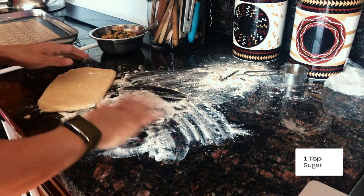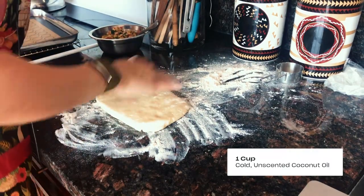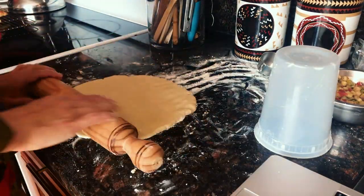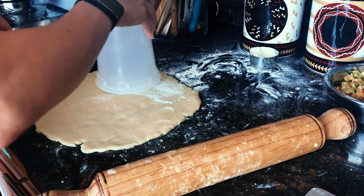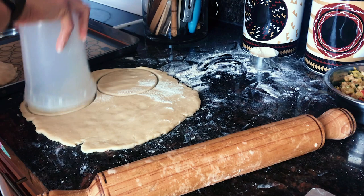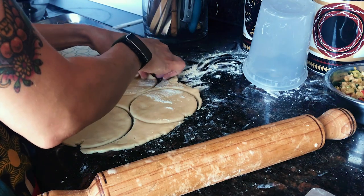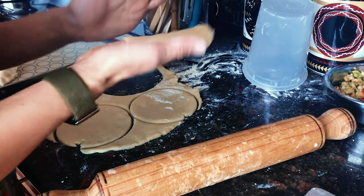Throw some on top, more on the bottom, flip it over. With the rolling pin, go ahead and roll it. This recipe will give you five empanadas. We're gonna cut and fill at the same time and try to work fast so your empanada dough doesn't get too soft on you.